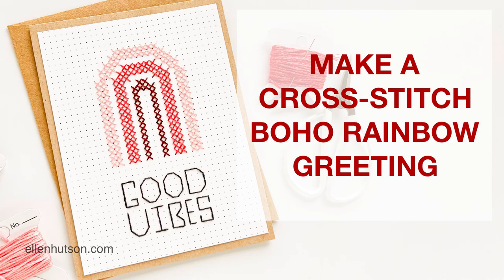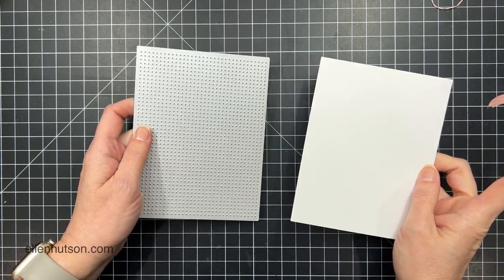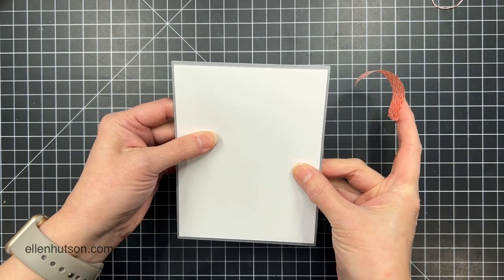Hey everybody, it's Julie. Welcome to Hello Monday. I've got another paper embroidery project for you today, and this time I'm doing a cross-stitch boho rainbow.